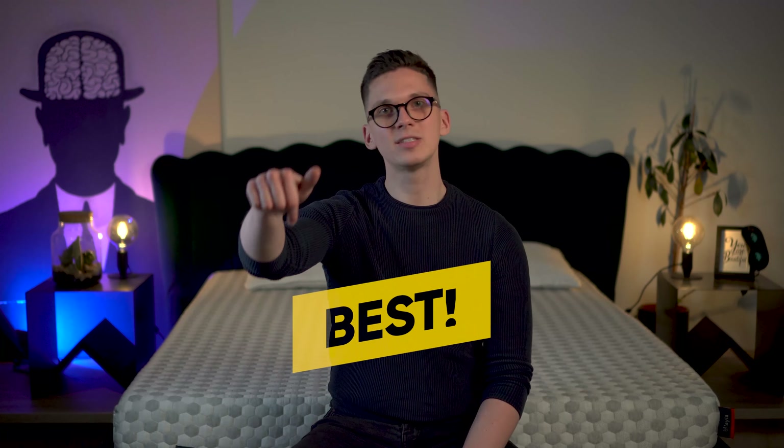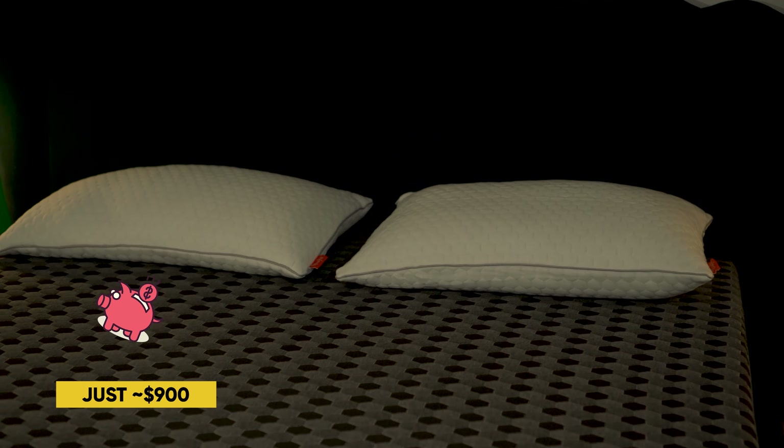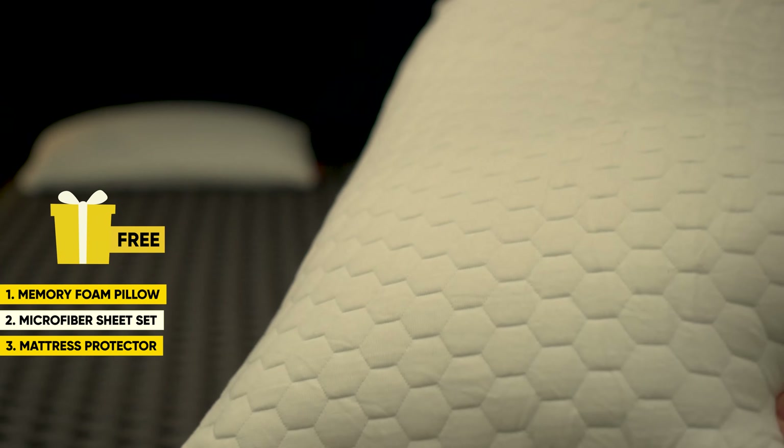Now for the most interesting part — policies and price. The queen-size Layla mattress typically has an MSRP of around $1,000, but with our discount code in the description you can save $100–$150, bringing the final price to around $900. You'll also get additional freebies at the time of this video: a Layla memory foam pillow, a microfiber sheet set, and an essential mattress protector for free. Be sure to check their pricing as it constantly changes. Since it's made entirely in the US, you get a lifetime warranty, free shipping within the contiguous US, and a 120-night sleep trial.